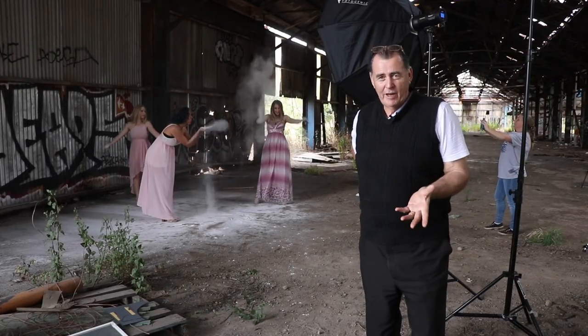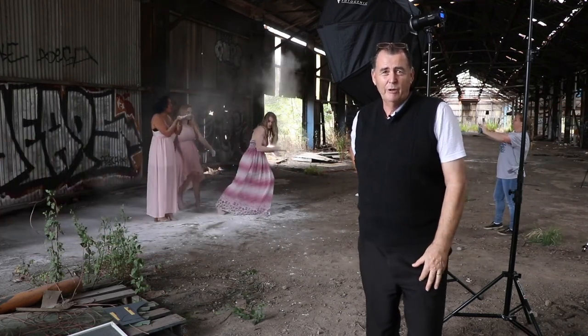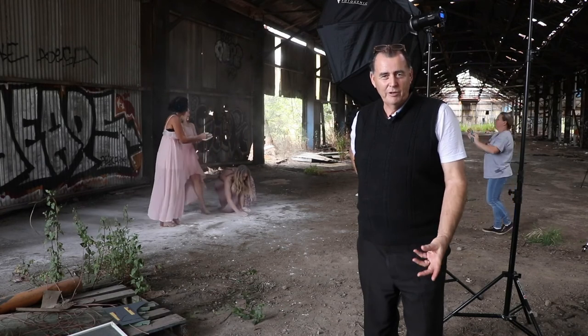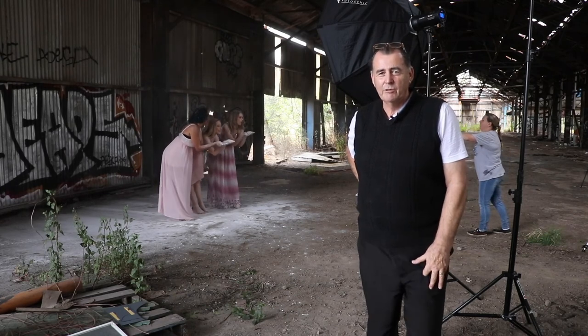So today we had a lot of fun with the three girls — three models. We did lots of different stuff. We did some good things with bubbles, and they played around with the flower. I don't know if we're going to be able to get them away from playing with the flower, but they had a great time. We've got some fantastic shots. Thanks to everybody who turned up, and thanks to Robbie for doing the video. We'll see you next time when we put together something else.